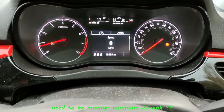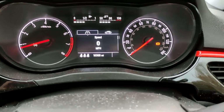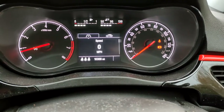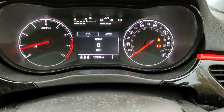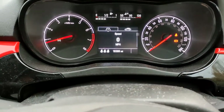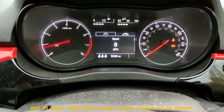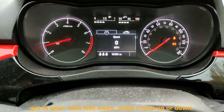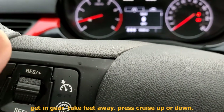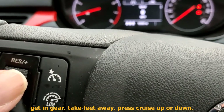The rules are: you need to be moving for it to work, usually over 30 miles an hour, although I think it can go at 25 — say 25 minimum. You take your foot off the pedals while you're moving. Stay in gear — you'll usually be in fifth gear but it can work in fourth or third as long as you're doing over 25 miles an hour. Take your feet off all the pedals including the accelerator, and press that button to put you on cruise control.